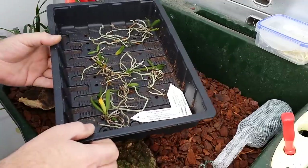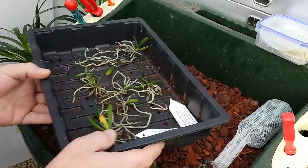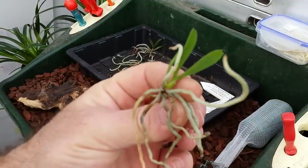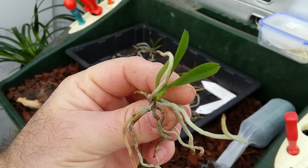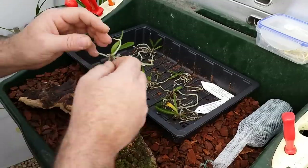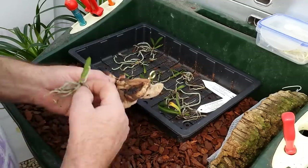This is a tray of plants that came out of flask about two to three weeks ago and they're now starting to show signs of growth. Let me pick one out — you can see a root just starting to come out there. That's telling me these are now ready, so I'm going to try with this Mopani mount first.